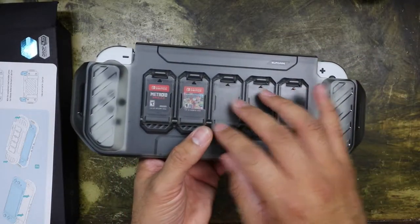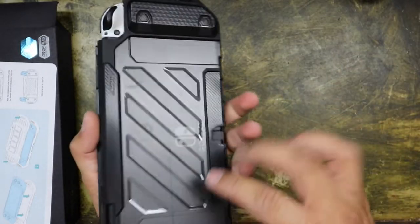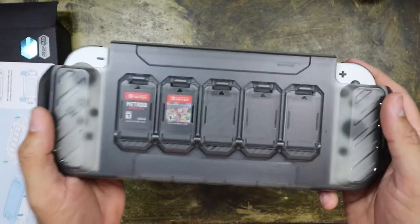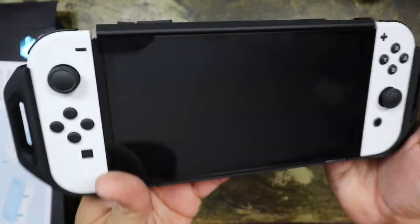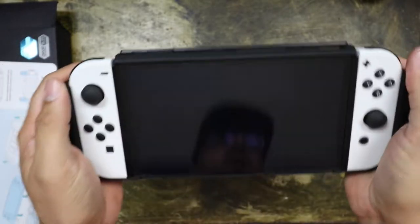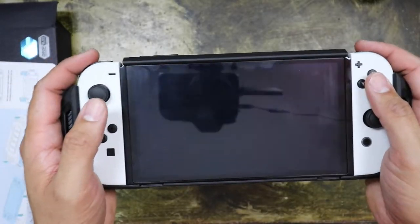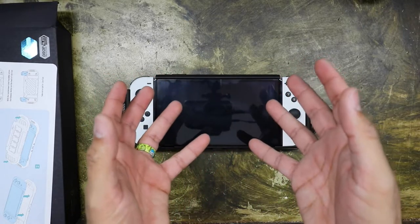If you want to purchase this case — or maybe the version without the front piece, or the blacked-out one — I'll put a link in the description below. Also, I just figured this out: if you flip it over to the back, you have the game slots in the back, and it also adds a little more to the handles. I'll put a link in the description for this case.